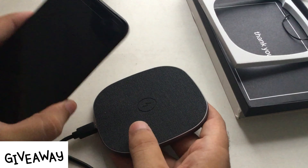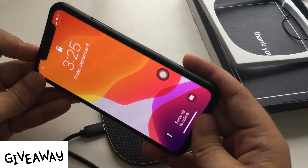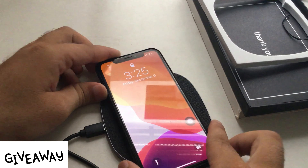Now I am testing with my iPhone X, which supports wireless charging. Using this charging pad, we can charge the iPhone even with a back cover on. I also performed some measurement tests that are really interesting.